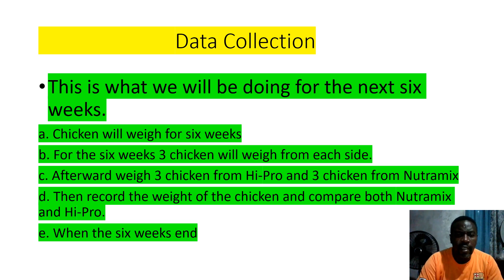Data collection — this is a very critical part of the SBA. If anything goes wrong, you can basically lose a lot of marks from your results. We have to get this right. This is what we will be doing for the next six weeks: chickens will be weighed for six weeks.